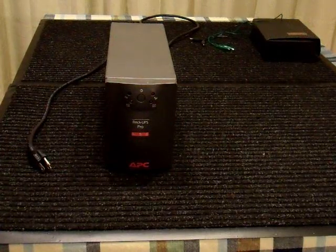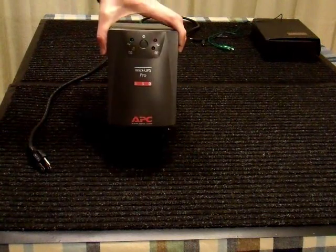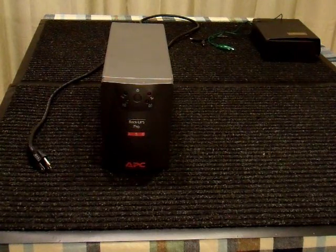I acquired a new toy a few days ago. It's an APC Back-UPS Pro 650. The 650 means 650 volt-amps, which is marketing speak for 400 watts.